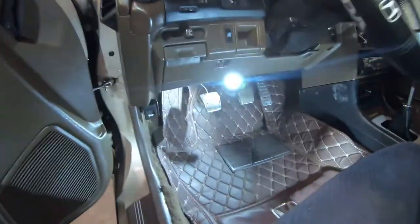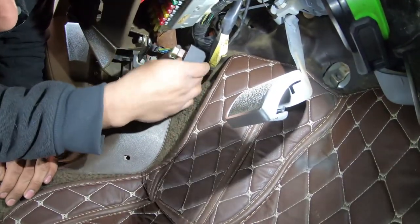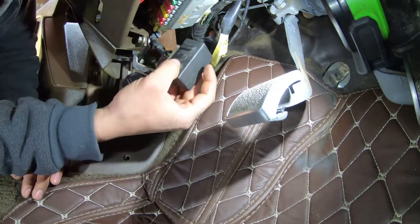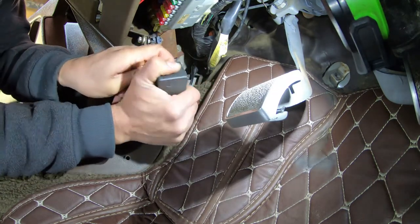Most main relays are going to be under here on the driver's side by your legs. This is the main relay here - I just have mine wedged in there. They might be way up in there on a stock car; I've never had a stock Honda so I don't really know where these are from the factory.